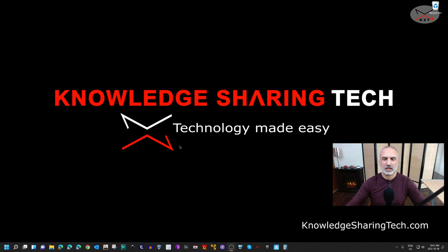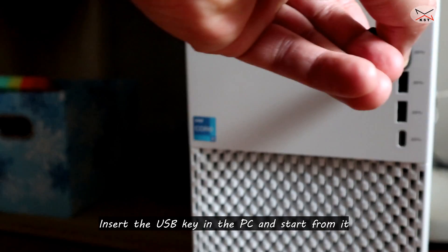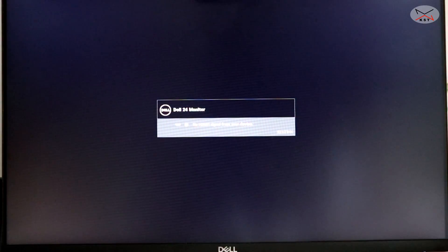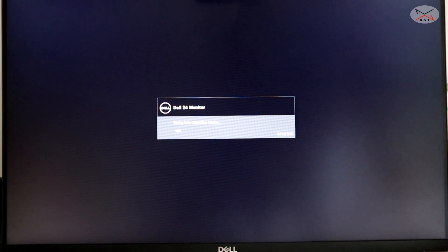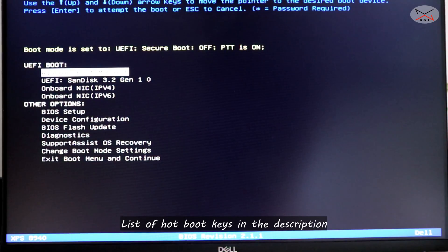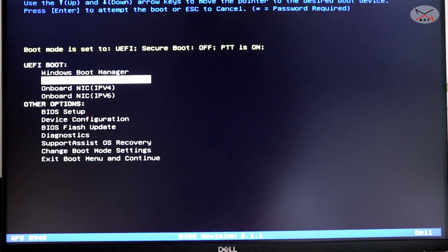Now I'll switch to an external camera to show you how to start the PC from the USB key. Insert the USB key into a USB 3.0 port on the PC. Start the PC and press the boot menu hotkey — for this Dell computer it's F12. I'll leave a list of hotboot keys for popular laptops and PCs in the description. In the boot menu, choose the USB key under UEFI boot — for me that's the SanDisk — and press Enter.